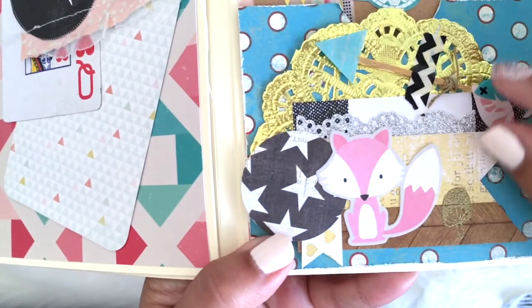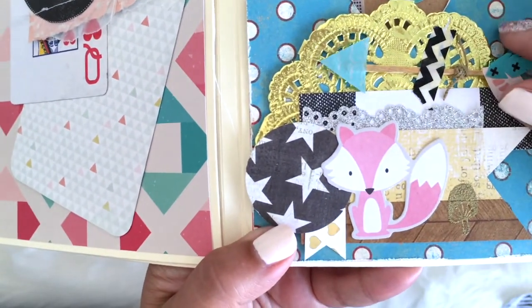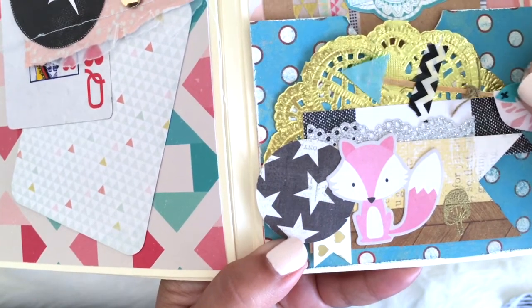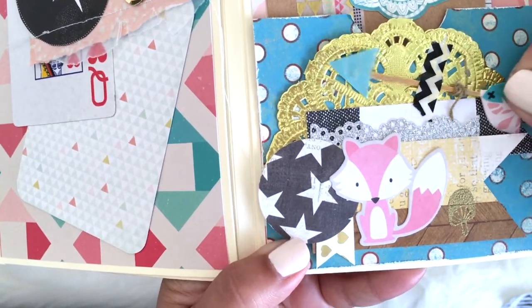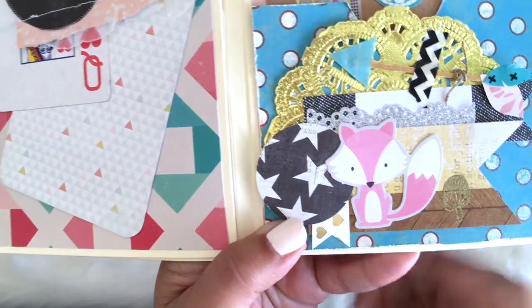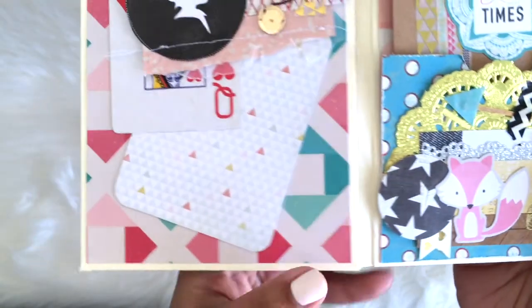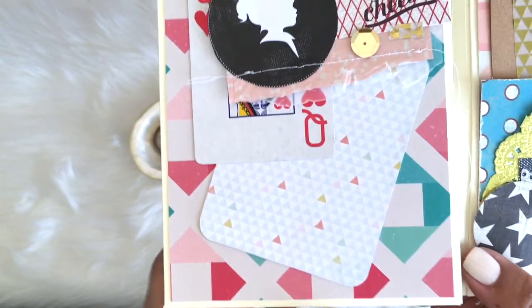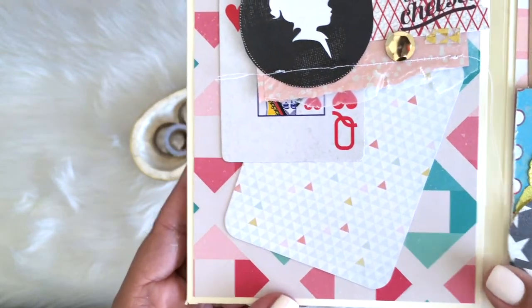Do you see that little arrow right there? I made that, so I'll be doing a tutorial for that. There's a product line that has some and it just gave me the idea that I have these flat toothpicks that I could do it myself with. That's what I did there, and I just made that pocket by gluing down the three sides.